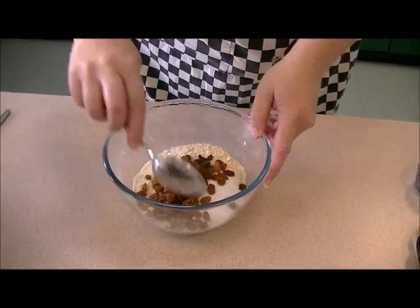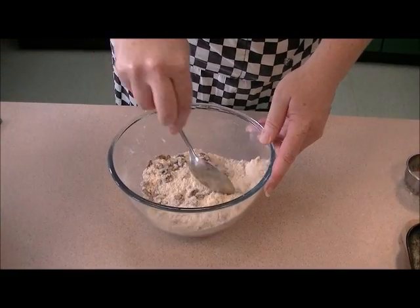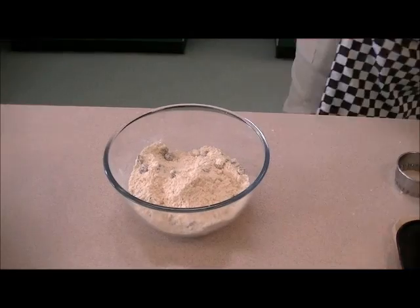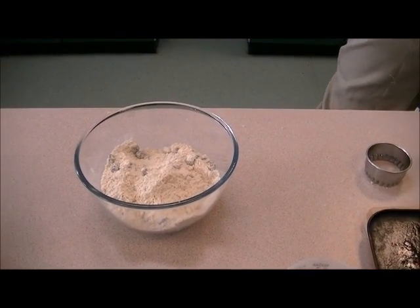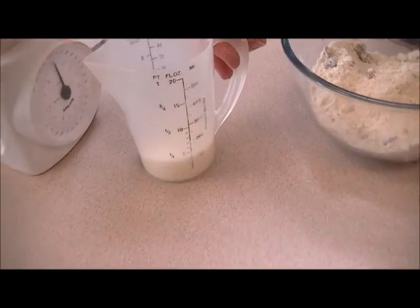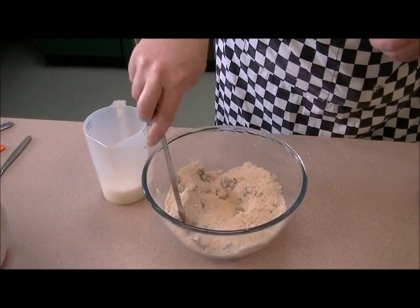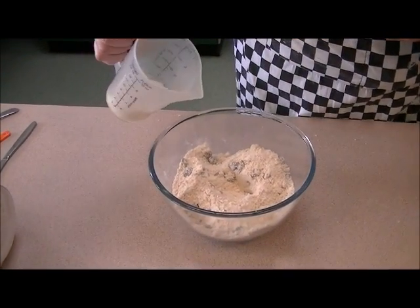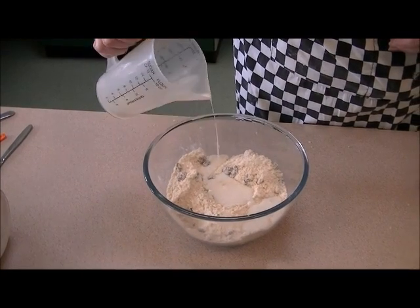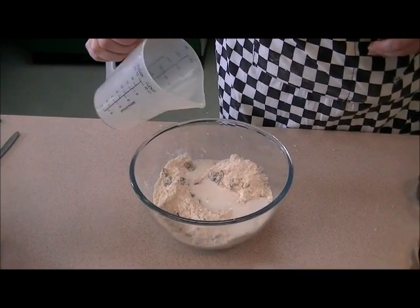I'm just going to stir those around to mix the ingredients in. I've got 100 milliliters of milk, and I'm going to make a well in the middle here and pour in all but the last little bit of milk — I'm going to save the last little bit just for glazing the top of the scones before they go in the oven.